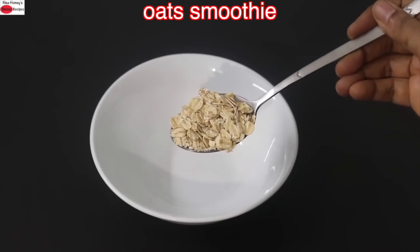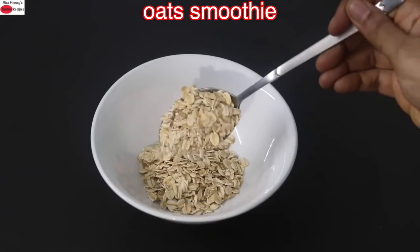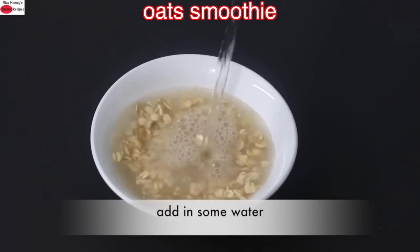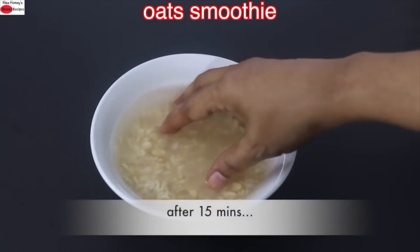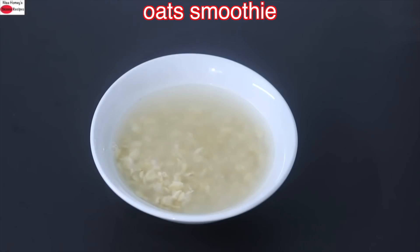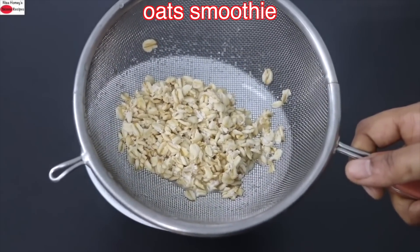To make high protein oat smoothie, into a bowl I'm adding in three tablespoons old-fashioned rolled oats. I prefer old-fashioned rolled oats as they are high in fiber. Adding in some water, I'm allowing the oats to soak for about 10 to 15 minutes. Those who have noticed digestive issues like gas, bloating or indigestion when consuming oats, it will be ideal to soak for a longer period — maybe one to two hours or even an overnight soak. Now the oats are nicely soaked, so I'm going to add them into a strainer and rinse under running water.